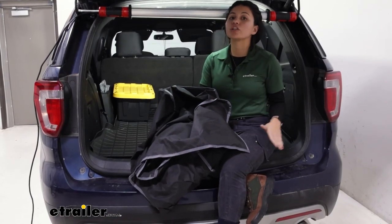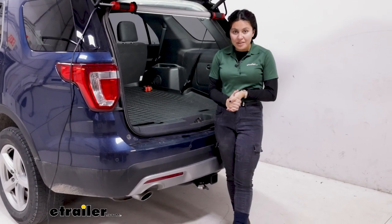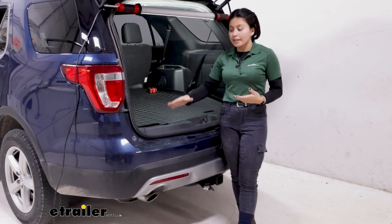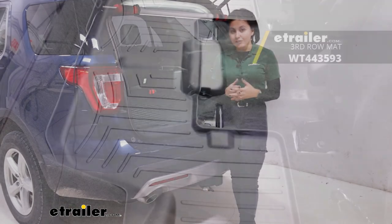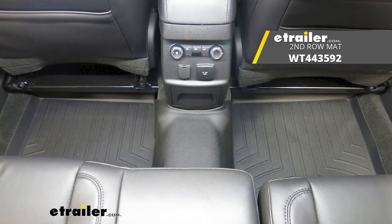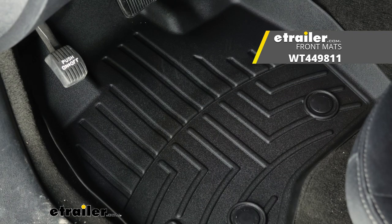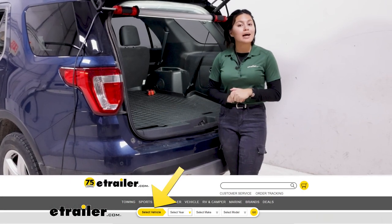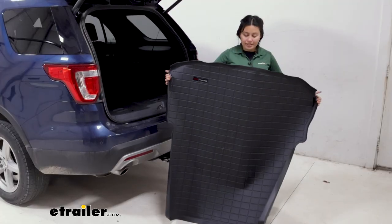You still have a lot of material to cover all of your cargo area for that extra protection. WeatherTech also has some other options — maybe you want to use your third row seats and just protect that bottom back area, or find a mat that fits your second row or your front seats. You can find all of them here at etrailer — just put your year, make, and model in our fit guide at the top of the page to find the correct fit for you.